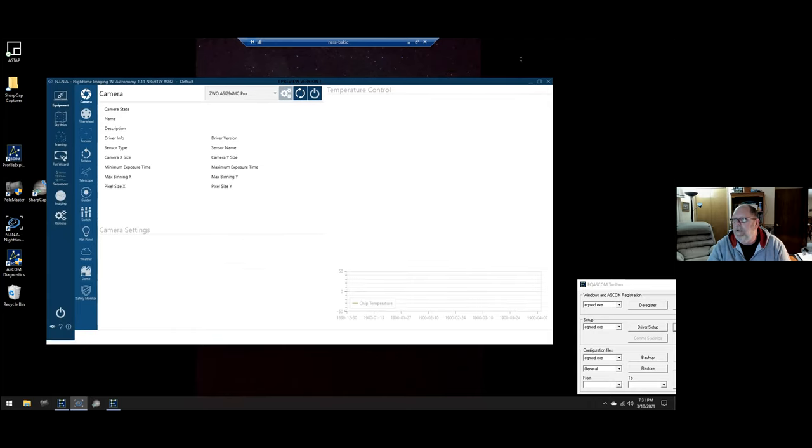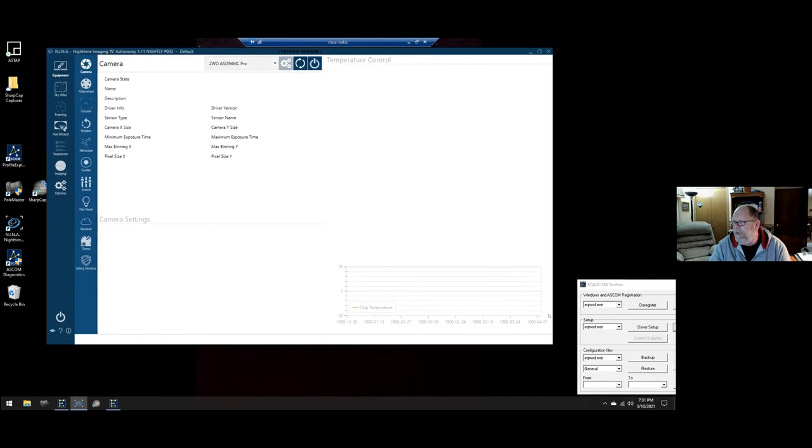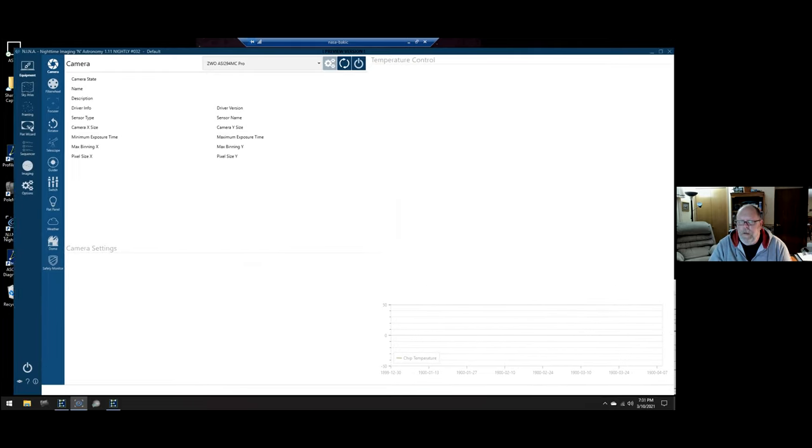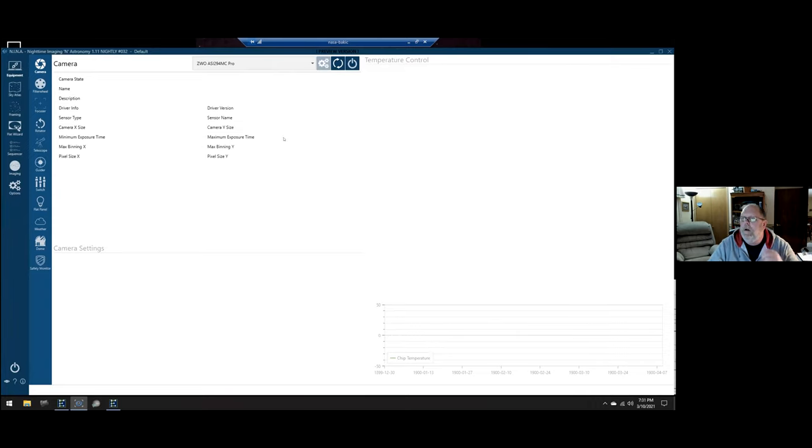After loading the profile, the first tab you see is the equipment tab, which has camera, filter wheel, focuser, rotator, telescope, guider, switch, flat panel, weather, dome, and safety monitor. That last one is a new addition — if you have a rain gauge or wind gauge and want to trigger a shutdown or park the scope under certain conditions, you can configure that. On the camera tab, you select your hardware from a list. There's a simulator, and if you have a DSLR connected it'll show here. My main imaging camera is the ASI 294MC Pro.